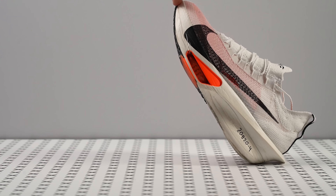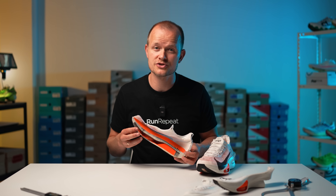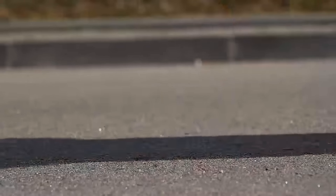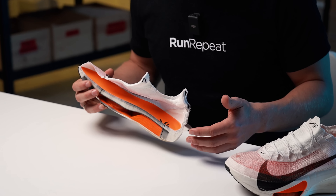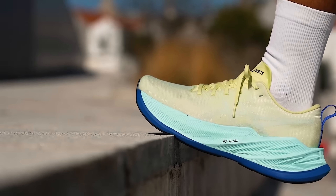The AlphaFly 3 introduces a significant early-stage rocker in the forefoot. This shift design makes it particularly well suited for midfoot and forefoot strikers, optimizing their natural stride and efficiency. Conversely, the AlphaFly 2, with its more pronounced heel rocker, might be better suited for heel strikers who benefit from the enhanced heel-to-toe transition. That doesn't mean heel strikers can't use the AlphaFly 3 — in fact some heel strikers do really well with less rocker shoes. However, if you prefer the benefits of a more pronounced rear-foot rocker, you might also find that in a hybrid like the ASICS Superblast.